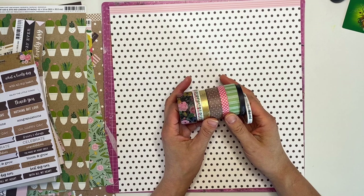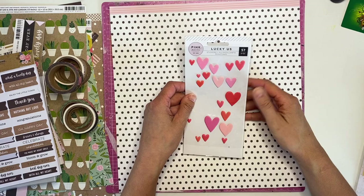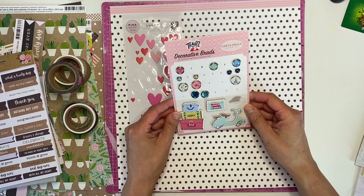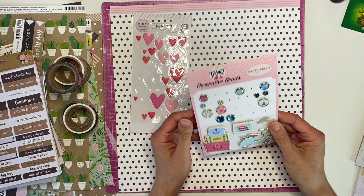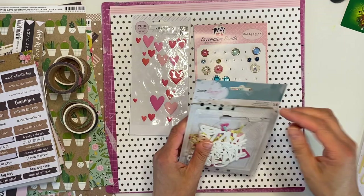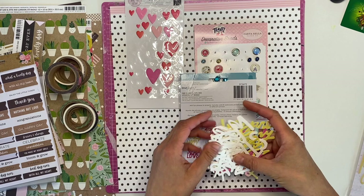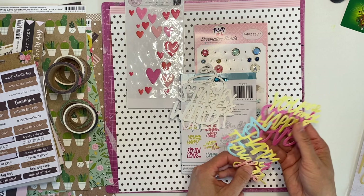From my stash I'm going to add these Pink Paisley 'Lucky Us' heart stickers - I think they'll go well with the pink and red tones in the collection. I've got some Carabella decorative brads and some chipboard pieces that likely came from a Hip Kit at some stage. There are also some really old die-cut phrases from Dear Lizzie - checking the year, they're from 2015. Some are made for watercoloring, so I definitely want to add some mixed media to those.